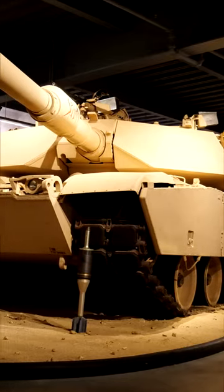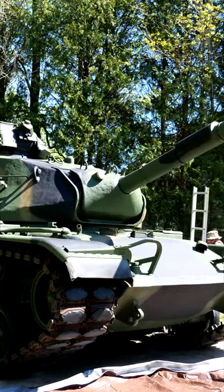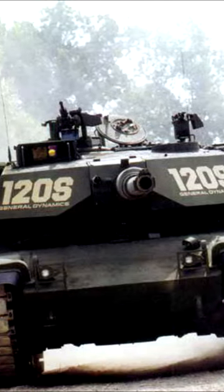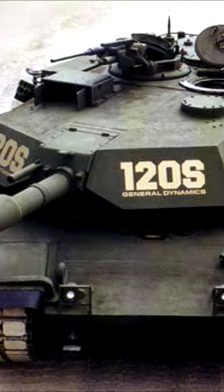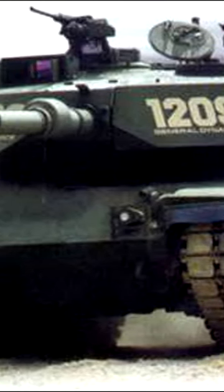What do you get when you combine the M1 Abrams with its predecessor, the M60? Well, if you were to ask General Dynamics, their answer would be the 120S. Combining the hull of the M60A1 with the more advanced turret from the M1A1, this gave the tank superior firepower compared to the original tank thanks to the 120mm cannon.